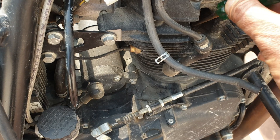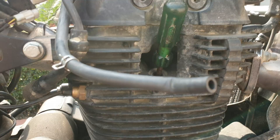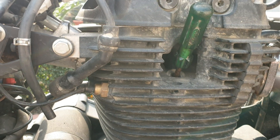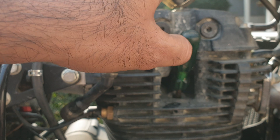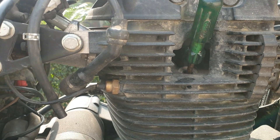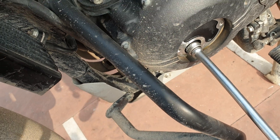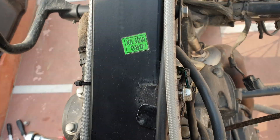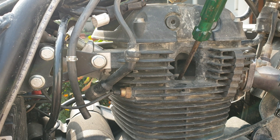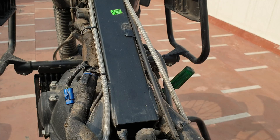To make sure I'm in the correct stroke, I use a clean screwdriver — not to drop it in — and I can see the piston is all the way down. Now I have to bring it to the compression stroke, where the screwdriver will start coming up. Don't leave the screwdriver inside — it will damage your piston. I'll just check once I feel I'm there. Inserting the screwdriver, you can see it's barely going in — we are very close to TDC now.